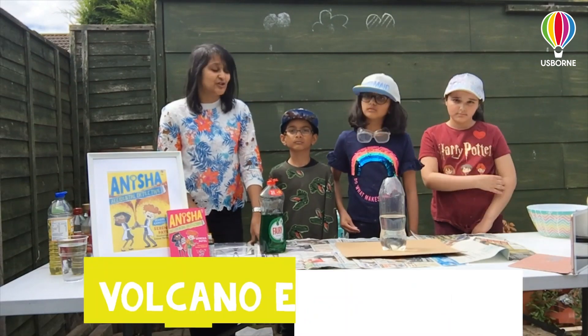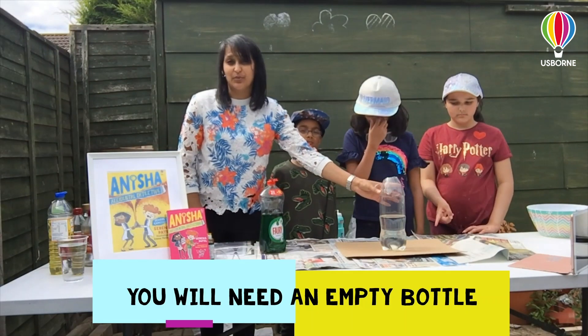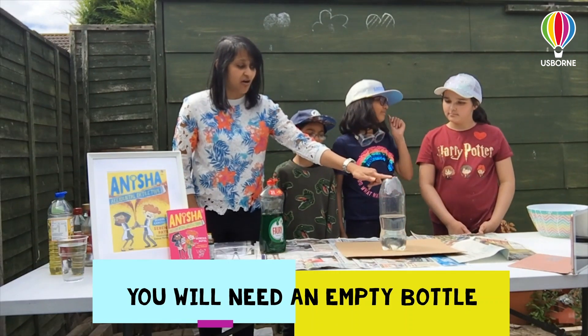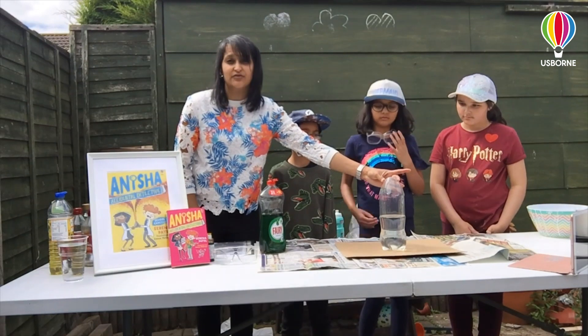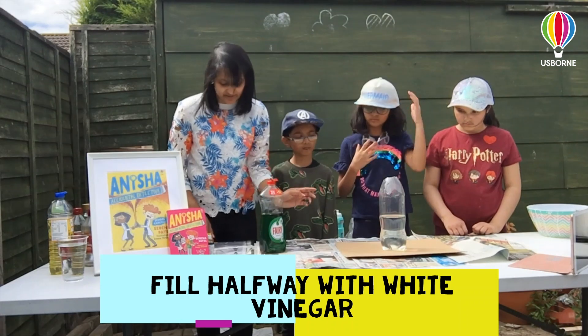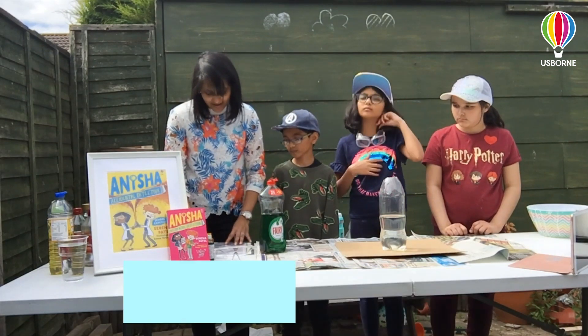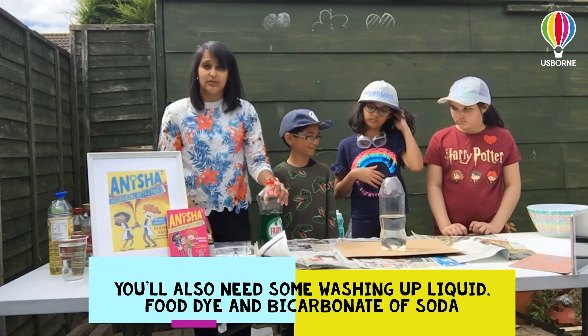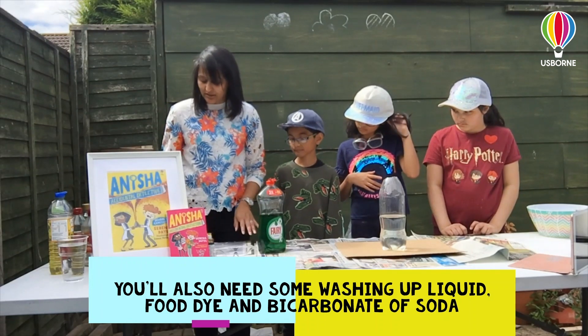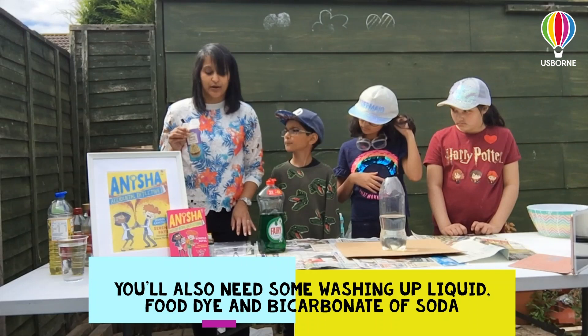So for this experiment you will need an empty plastic bottle — we've actually cut the neck off so that it's a bit wider at the top. You will need to fill your bottle halfway with white vinegar, and then you'll also need some washing up liquid, some food dye, and some baking soda or bicarbonate of soda.